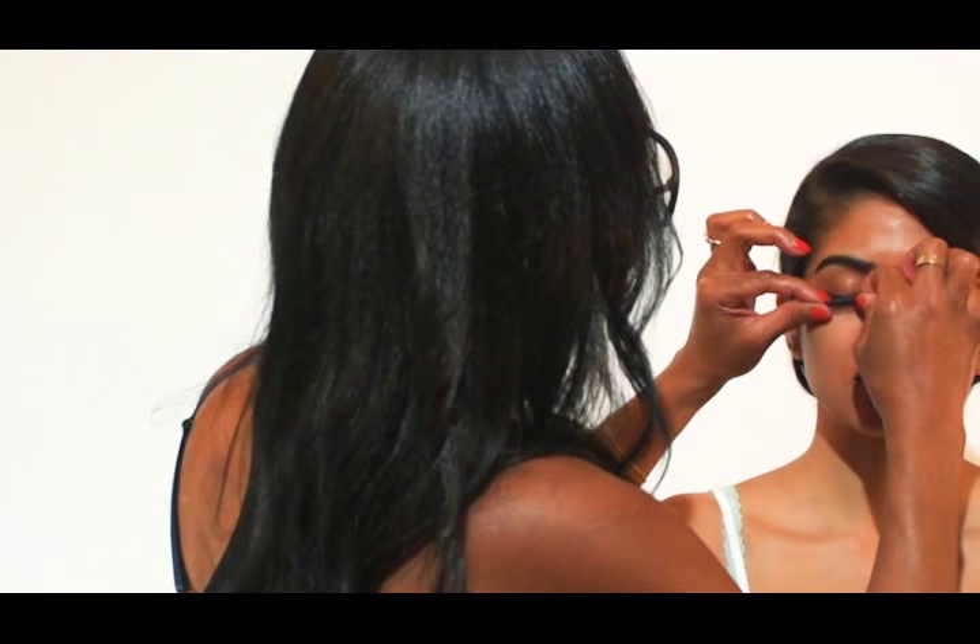I just put it right down into the lash line and under the fold of the lid, and I hold it there for a second. So we just did the lashes.